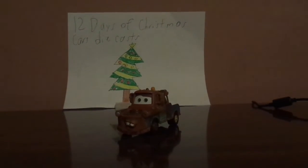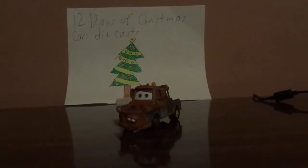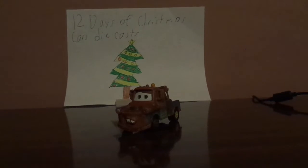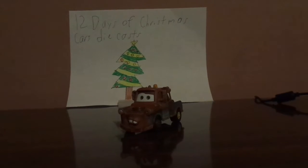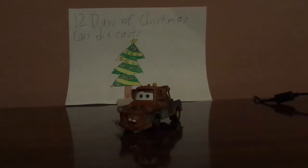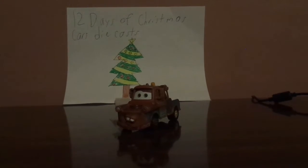This version of Mater is a more accurate version from the Radiator Springs series of the 2010s, from the Tractor Stampede 5-pack, which was part of the Radiator Springs Classic series, released exclusively at Toys R Us back in the 2010s. I got this version of Mater to replace the other Mater from 2006, which was slightly broken five years ago, so I had to get this one, and the detailing is more accurate.